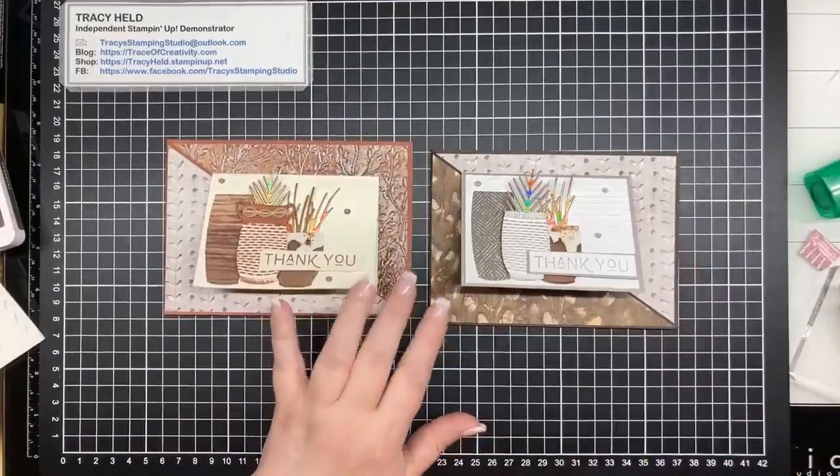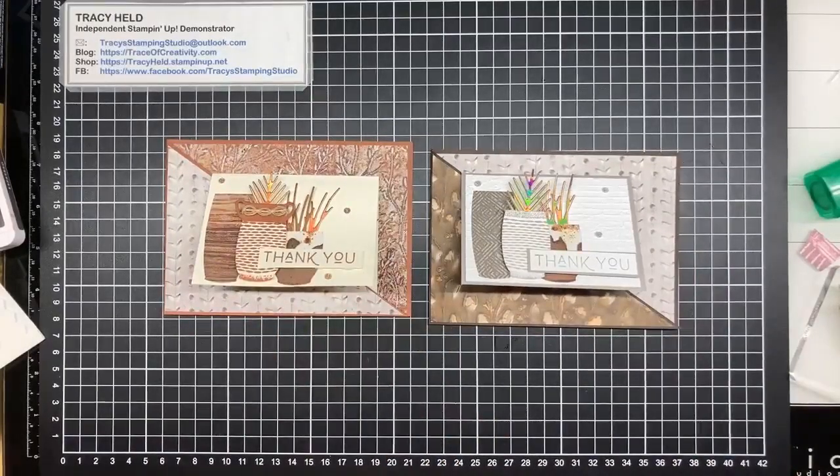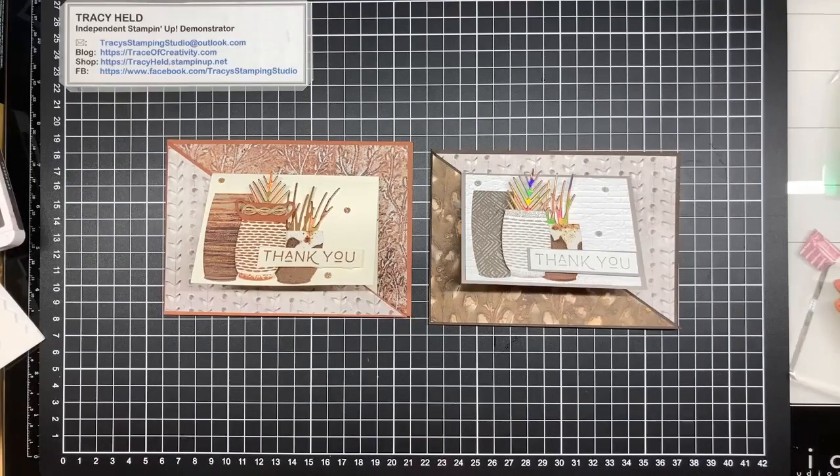Thank you for joining me today. I hope that you've enjoyed this card and I will see you again next week. Until then have a good week, bye!